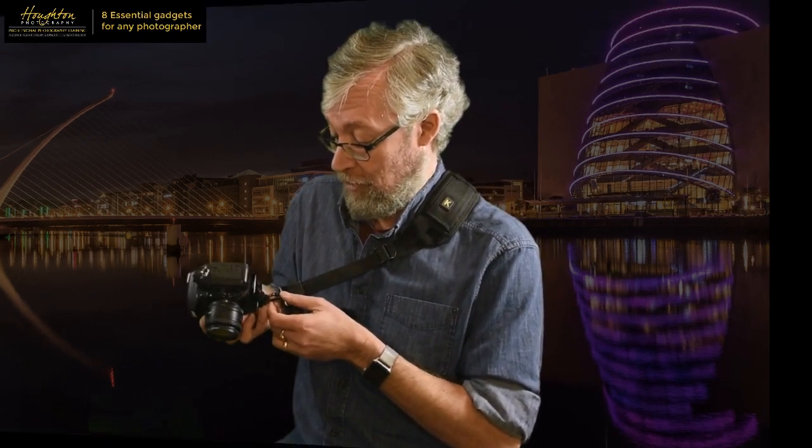I use these straps with very big lenses. I walk out quite regularly with a Tamron 150-600 lens, which is this long - it's a big heavy lens on my D810 body and it works beautifully with one of these. And of course you can use two of them if you have two cameras; you can put one on either shoulder. So there's my first gadget - the camera strap.